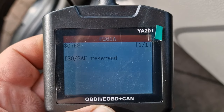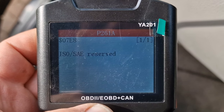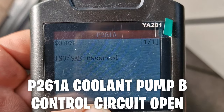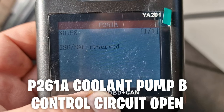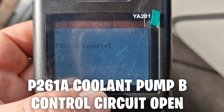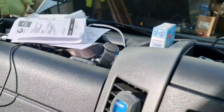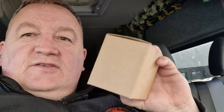In the pending codes it's P261A, and when you search that it comes back with the recirculating pump - the auxiliary pump B, EGR cooling pump, whatever you want to call it. We've got one, we're going to fit that tonight. But I'll show you where it is on the van first, and before we actually fit this we're going to plug it in and make sure it actually works.